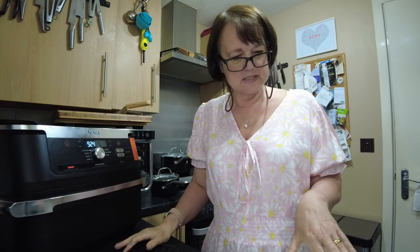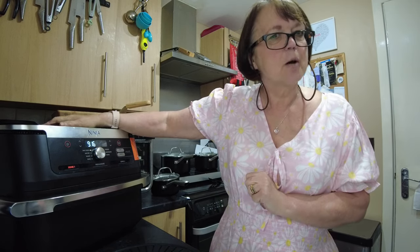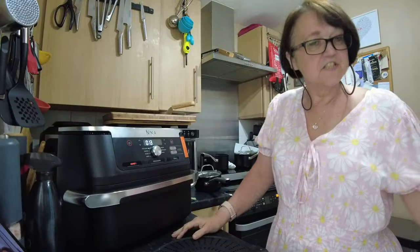My Yorkshire pudding mix is made, my vegetables are ready to go. We'll be back when it's dish-up time.